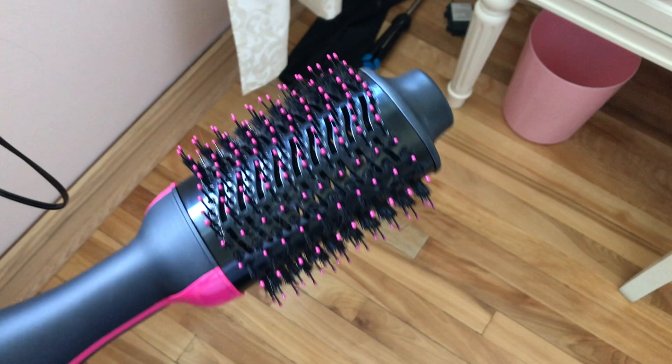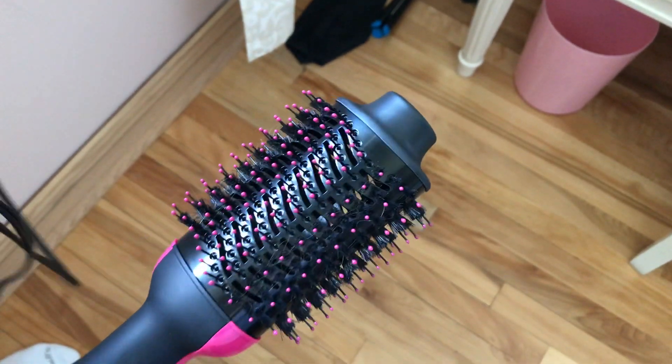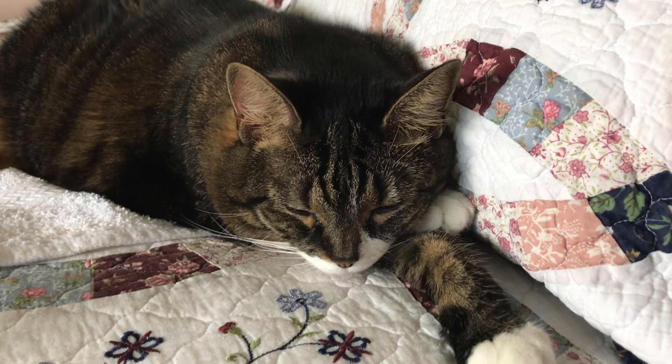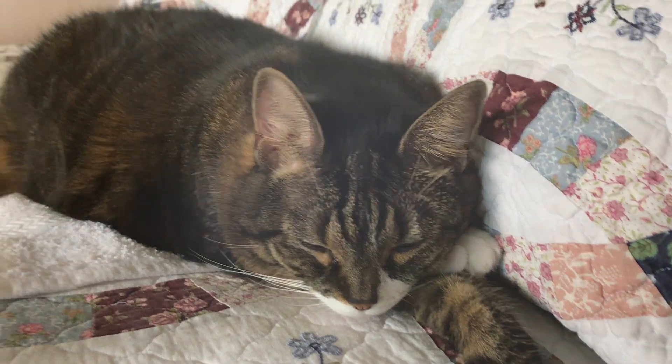The top of it stays cool so you can hold it and you can turn. I talked about this one a lot more in another video — I'll try to link it below. Another question people were asking: yes, my hair does turn out silkier and smoother compared to using a regular hair dryer.